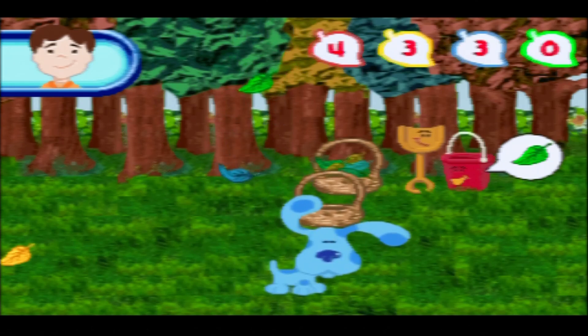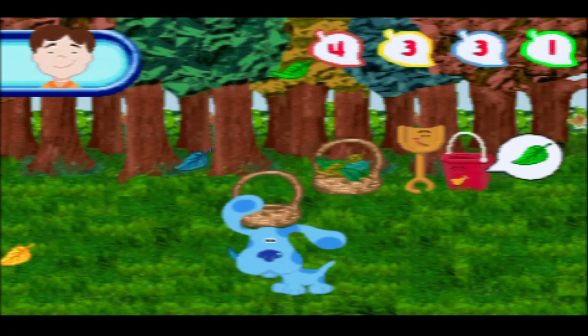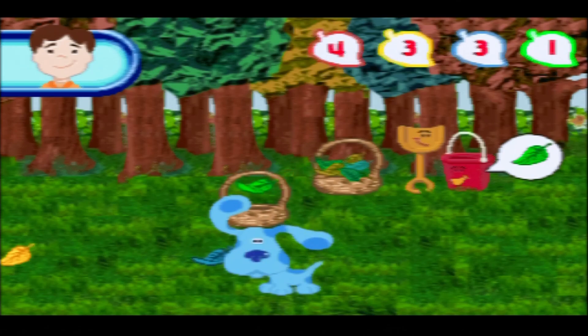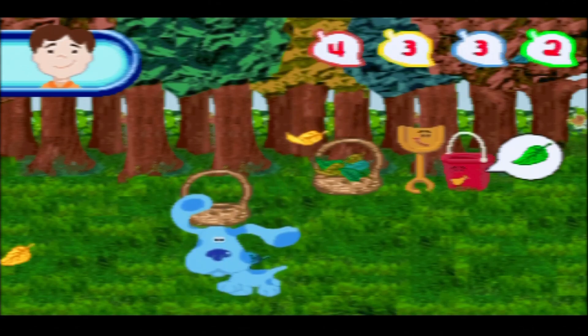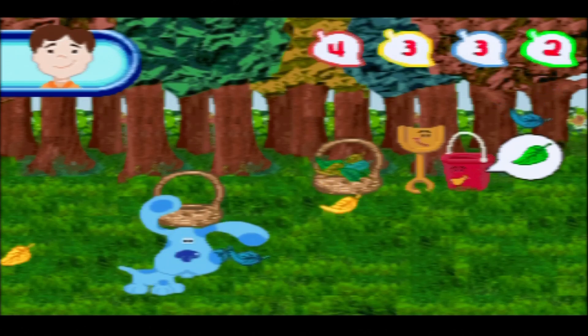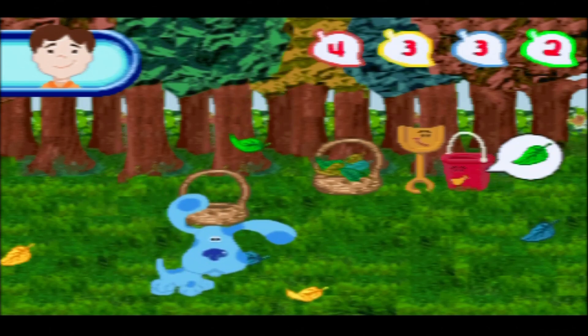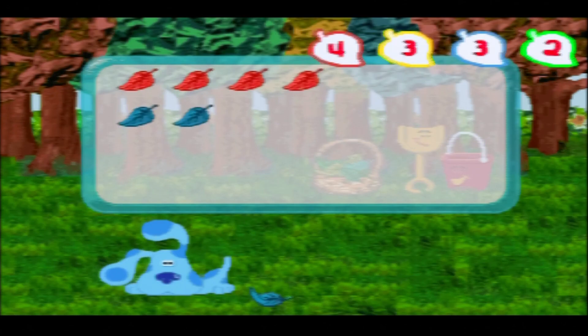I need some green leaves, some gum leaves. Nice soundtrack in this game. Some have MIDI tracks that repeat after about five seconds, which is pretty annoying, but this one has quite a nice jingle. Let's see how many leaves you collected. I have been absolutely robbed in the leaf collecting game.